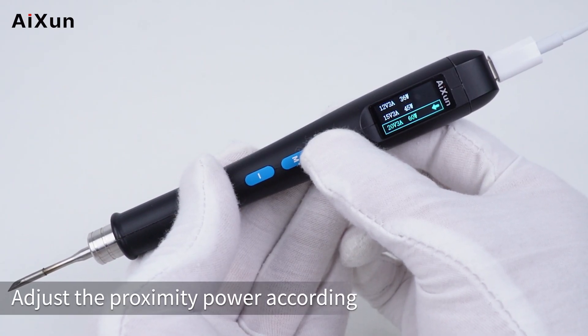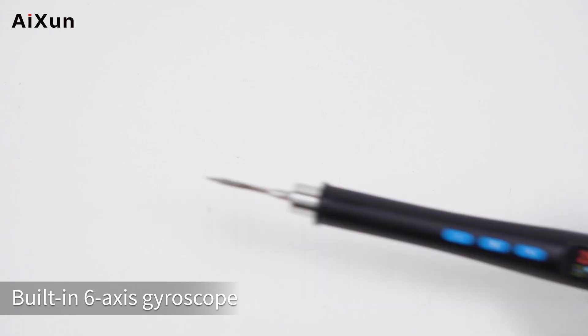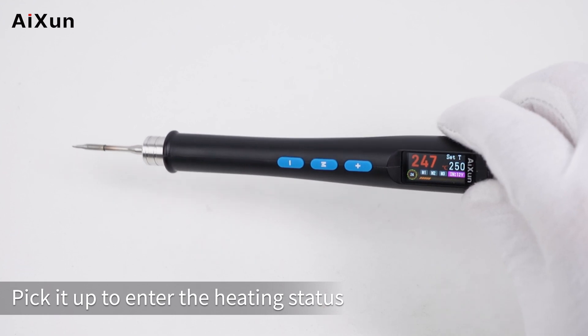The device supports manual power setting, allowing you to adjust the input power to match different charging devices. Thanks to the built-in 6-axis gyroscope, the station will automatically enter standby mode when idle, and resume heating when picked up.